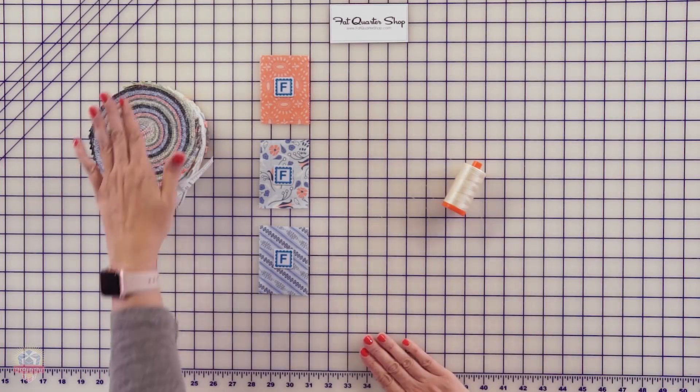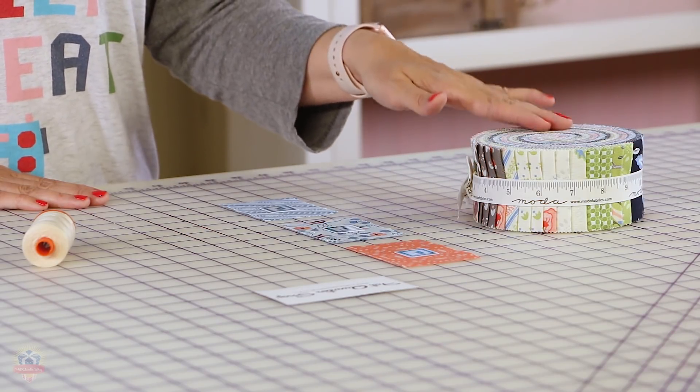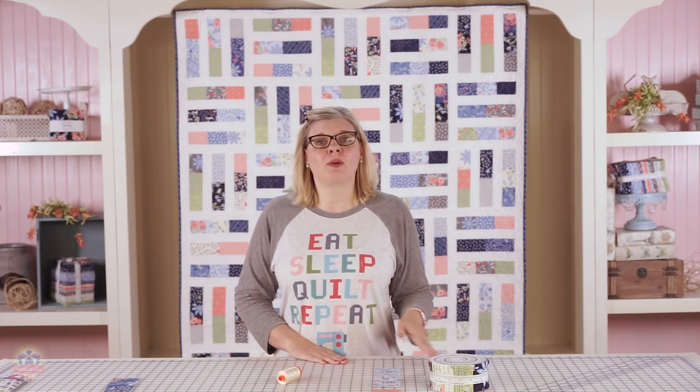Your very first step in your pattern is to take your jelly roll apart, and in your pattern it's going to show you exactly what to cut from each strip. You get a lot of variety throughout your quilt.